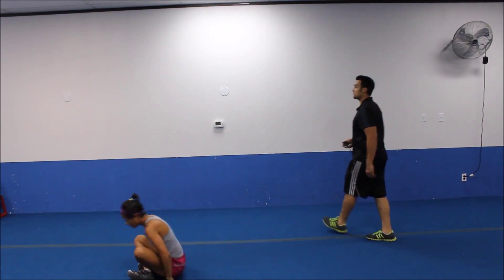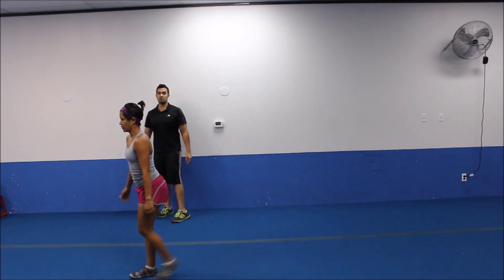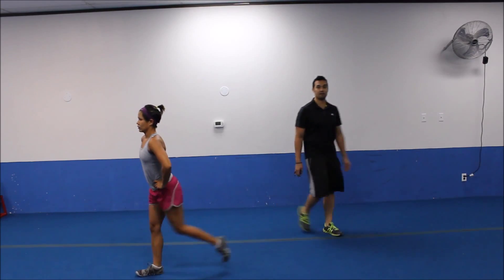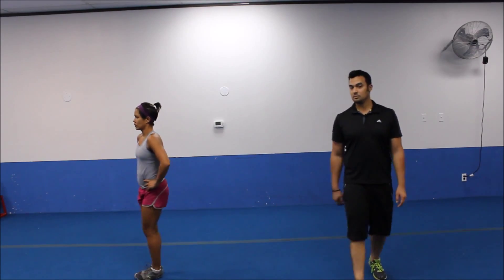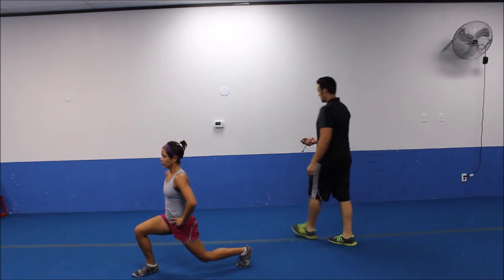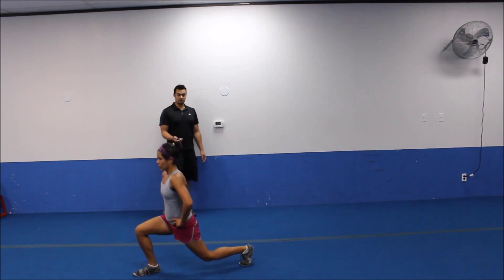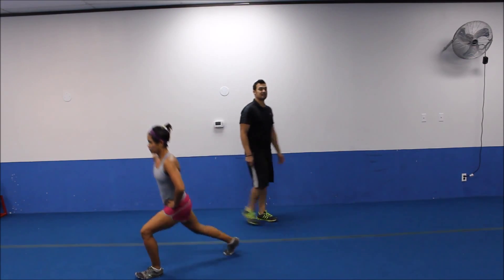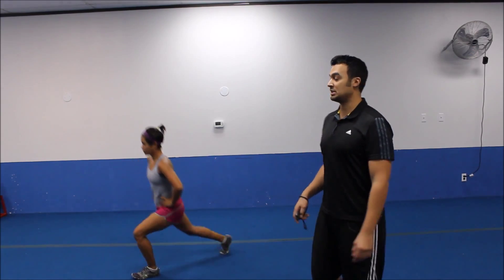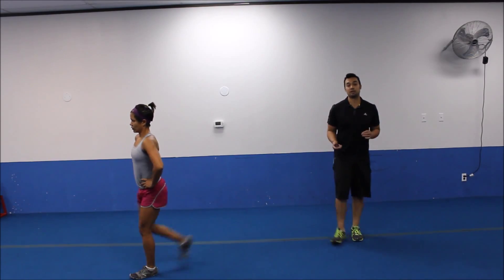All righty. Coming on up, we have our alternating reverse lunges. There we go. Big step back. As soon as that toe hits, you drop that back knee straight down to the ground. Straight down to the ground. Good, strong upper body. Keeping it going. Getting a good rhythm. We have ten more seconds. Keep up this pace with us. Juanita's pace is really good, so you can focus on completing each movement with great form.